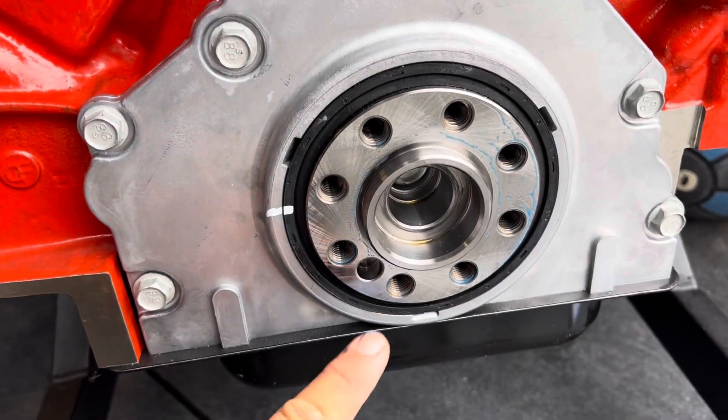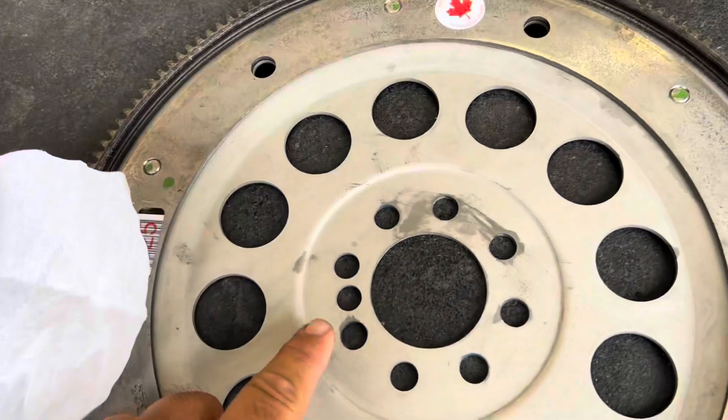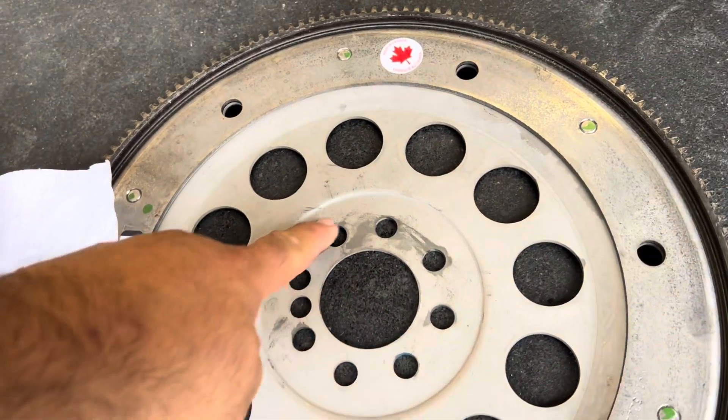Before you put your flex plate on, notice this notch here. You don't want to line up with that — that way the rest of these bolt holes line up correctly.